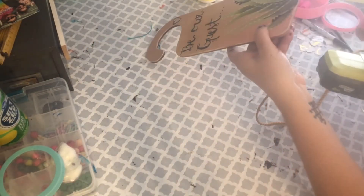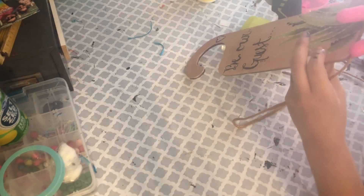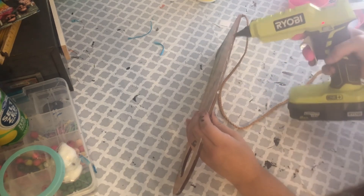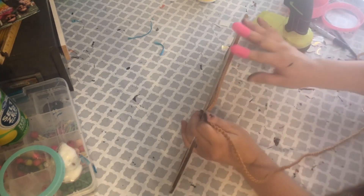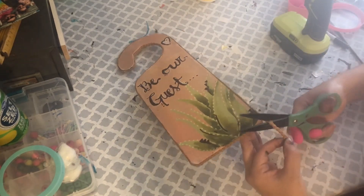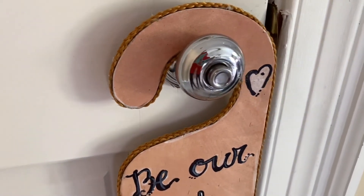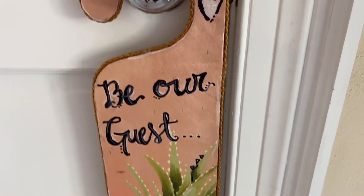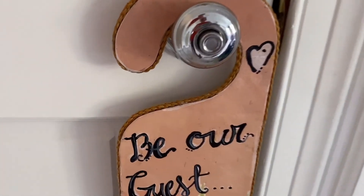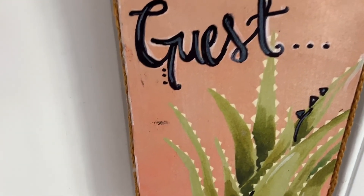For the border, I'm using that same leftover Dollar Tree plant hanger string — I've now used it in three projects. They came in a few colors: yellow mustard, black, and possibly white. I used it in my home sign, as a tassel in the first project, and now as a border here. I definitely love it — super fun and versatile. I hope you guys are having a safe and wonderful summer. Comment which of the three projects is your favorite, and I'll see you guys next time!